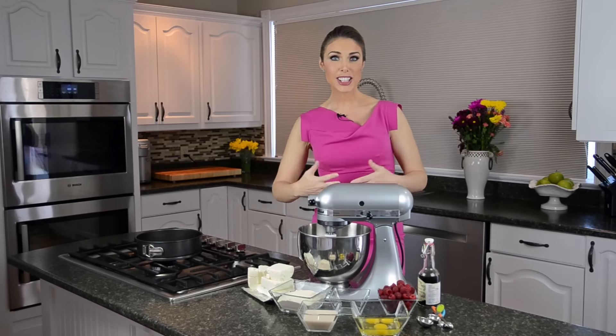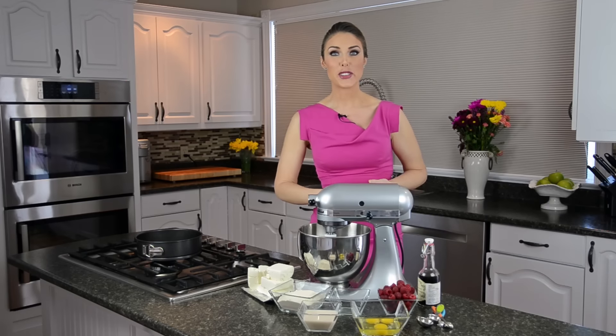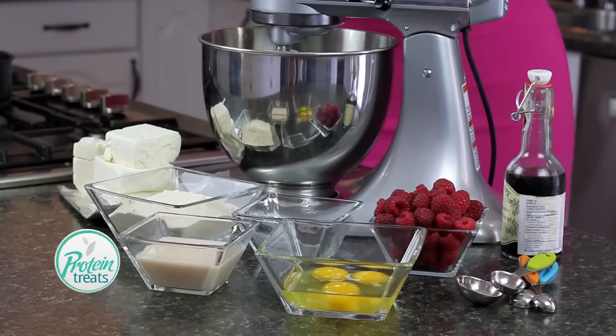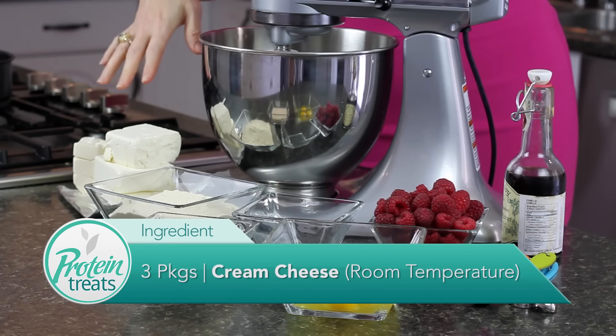You don't have to eat stuff that's full of sugar or unhealthy. You can actually have super yummy things like cheesecake that are good for you, that you can make and feed to your family. So let's get started.